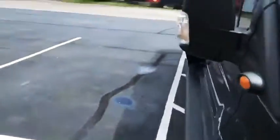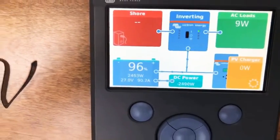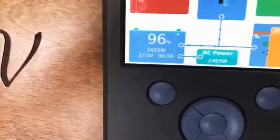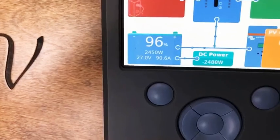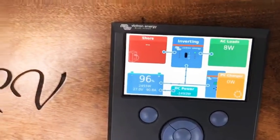Looking at what they did here on the inside — very impressive build as far as the quality they put into this. There's the Victron panel showing the batteries. Started it not long ago, they were at 85 percent; it's up to 96 percent. You can see 27 volts, 90 amps DC coming in, being pumped back into the batteries.